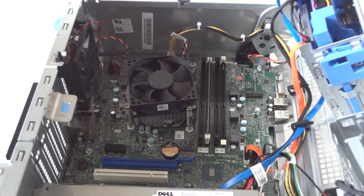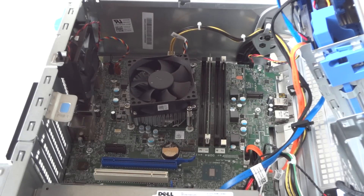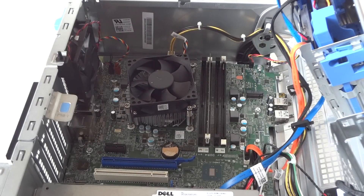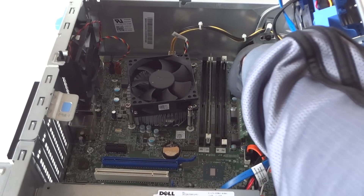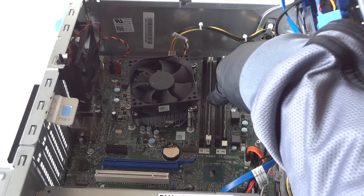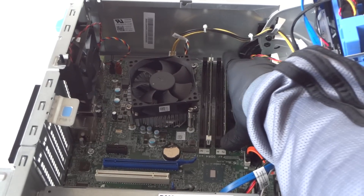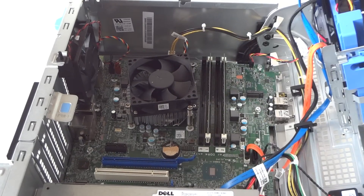Now we're going to upgrade the memory. The memory installed is DDR4 2133 ECC unbuffered memory. There's currently one stick of 4GB, so I'm going to put in the exact same stick to go to 8GB total. You're going to hear two clicks when the memory is installed properly. Memory is now installed.